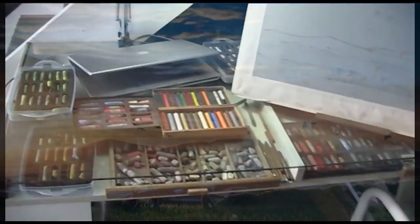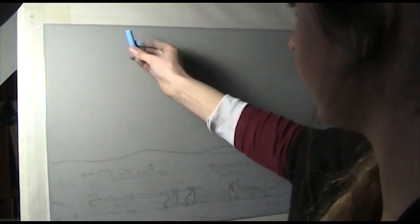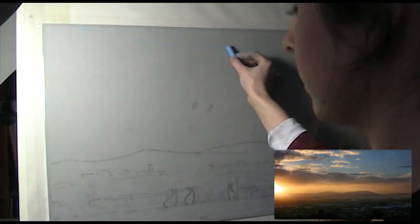Hi everyone and welcome to my pastel tutorial on how to paint a sunset. This is a scene of Belfast using some of the many photographs I took when I lived there. The photo is really only a starting point though — I want the painting to be more vibrant and exaggerated.